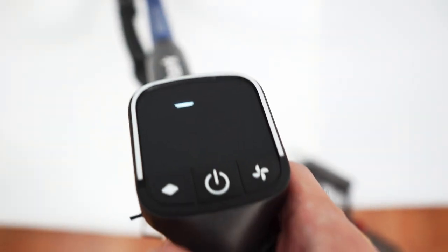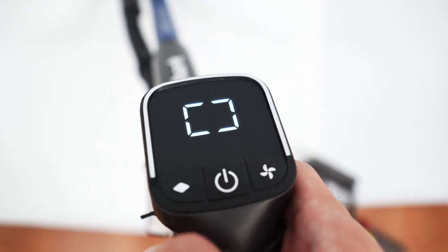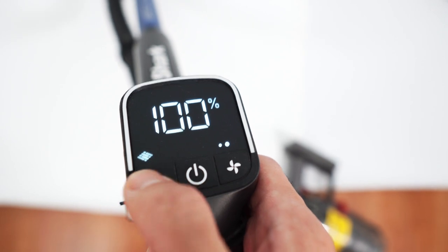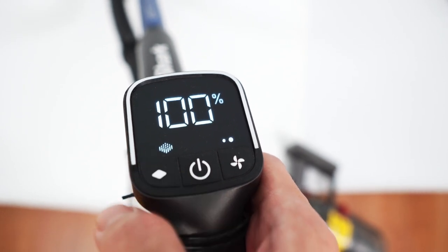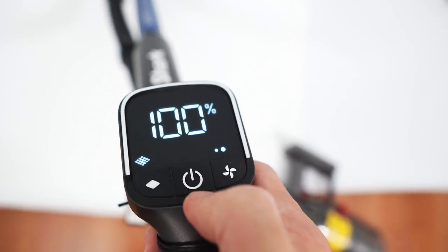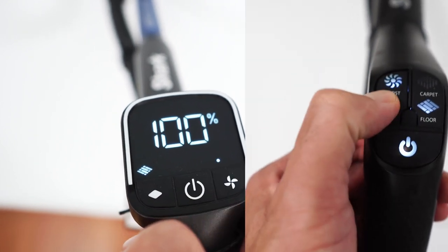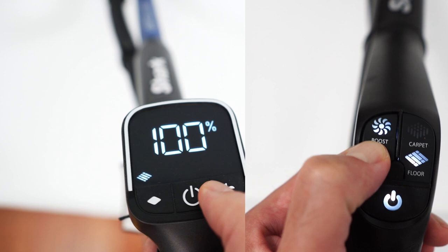Another upgrade is the handle control that looks similar to the Vertex Pro cordless, with a screen above the three-button interface. This upgrade provides more options to consumers with settings for brush roll and power. The reconfigured switches don't require users to squeeze the button continually to access the max setting, which is another plus for usability.